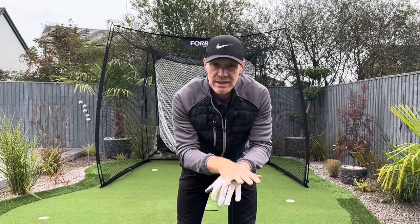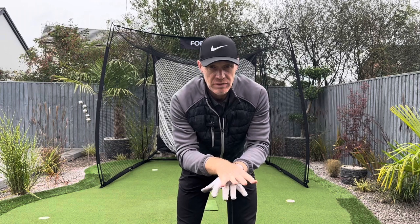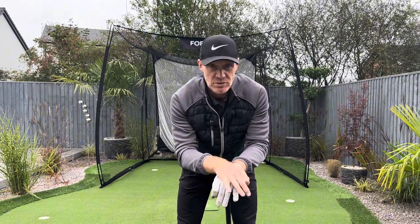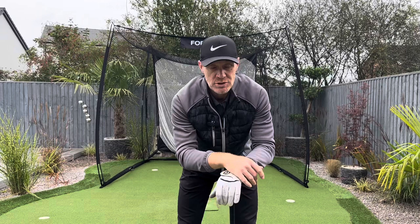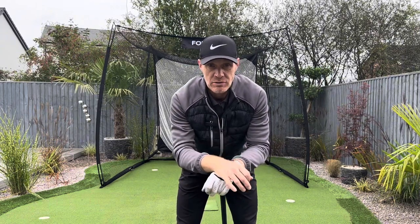I'm going to teach you today a little movement that is going to create all the right skills necessary to become a great golfer. And it doesn't matter whether you're a professional on the tours or whether you're just a weekend warrior. This little move is going to help you play better golf. Promise.